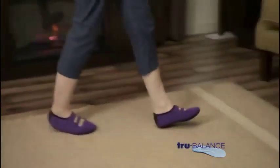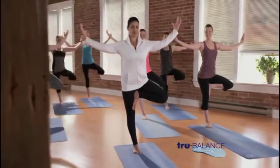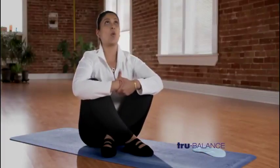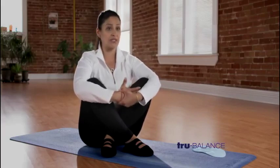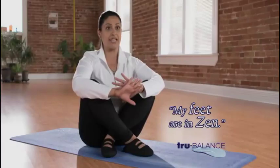Giving you comfort and support with every step. Instructing yoga classes barefoot takes a toll. It gets your feet tired. You're working your pressure points. I can't wait to get into my True Balance slippers after class is over. Soon as that happens, my feet are in zen.